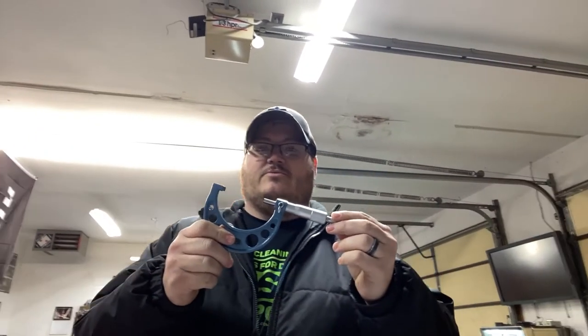Welcome back everybody. We are here today, we are gonna start using these micrometers. This is the two-to-three inch one and we're gonna use this to mic out the crankshaft here, and make sure the main journals and the connecting rod journals are all within specs so that we can rebuild this and determine what type of bearings we're gonna need.